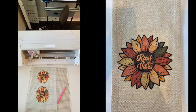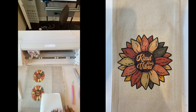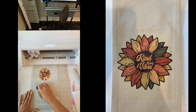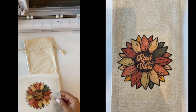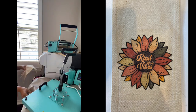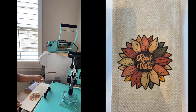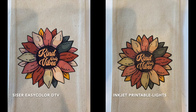With the Easy Color DTV on the left, this is a print and cut process whether you're applying to lights or darks, and this process goes on for much much longer because you need to first print, then cut using registration marks, mask, then apply to your garment, and then heat press. That longer time it takes you may end up being worth it, because if you look at the side by side, it's pretty obvious the DTV has better results.